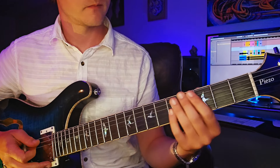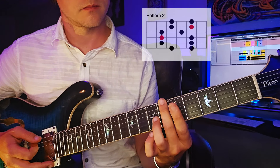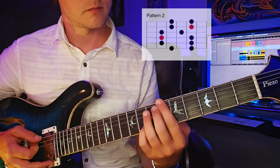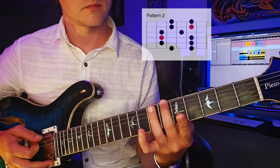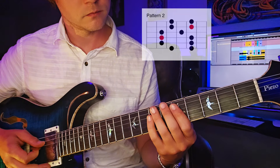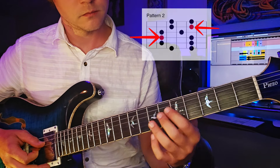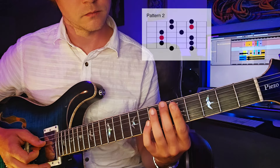Next we have what would be the major pentatonic scale, but we're just going to think of it as the second position for now. And that's going to start on the sixth fret of our E string. Pay attention to where the note G is in the shape — that's our tonic, those are our resolution points.